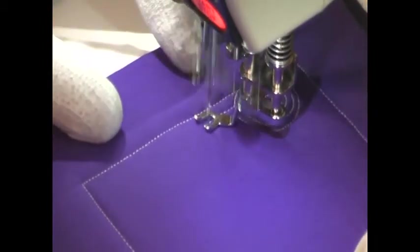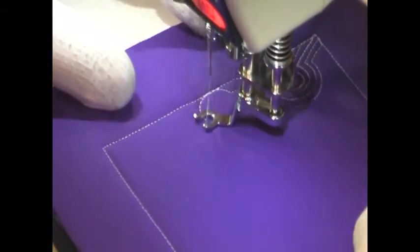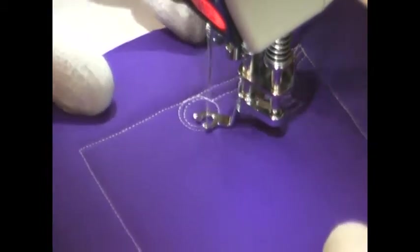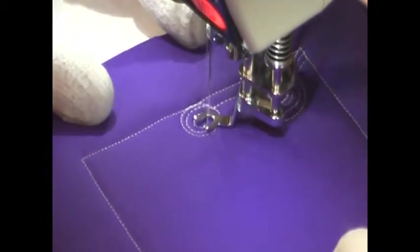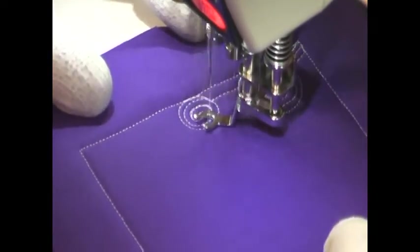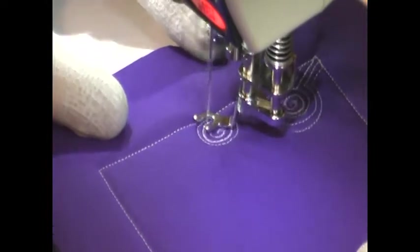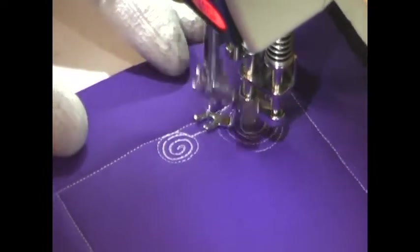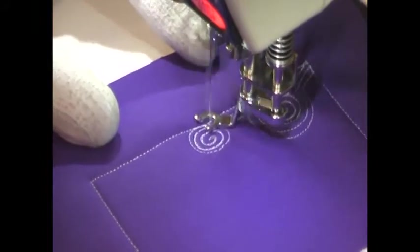And when you get bored stitching around one lollipop, just simply branch off in another direction and stitch a new one. Straight line, circle, spiral, and travel stitch your way back out of the spiral and along that straight line to get all the way back to your starting line. Then travel stitch and echo your lollipop shape.